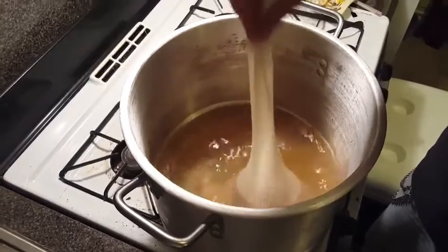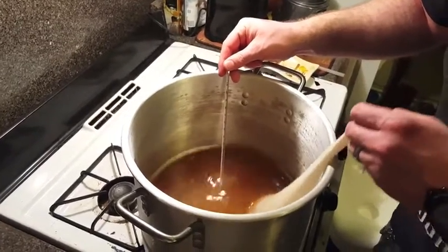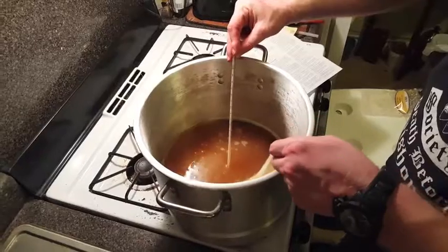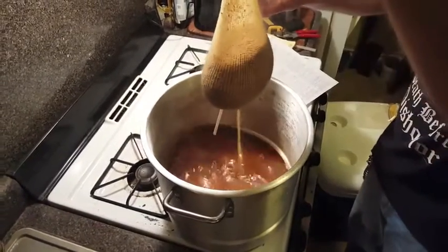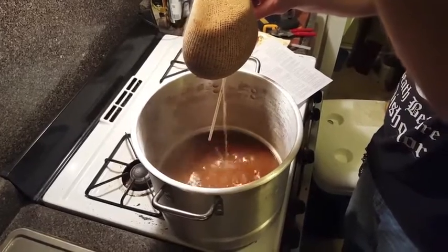Steep the grains until the water reaches 170 degrees. Once we've reached our desired temperature, we take the grain bag out and drain the liquid into the kettle.